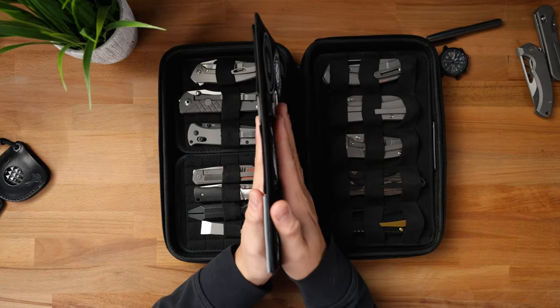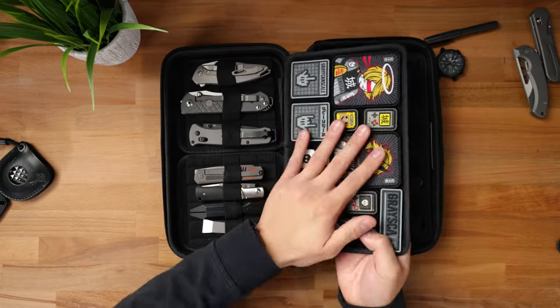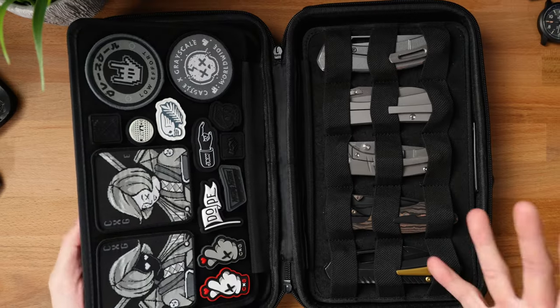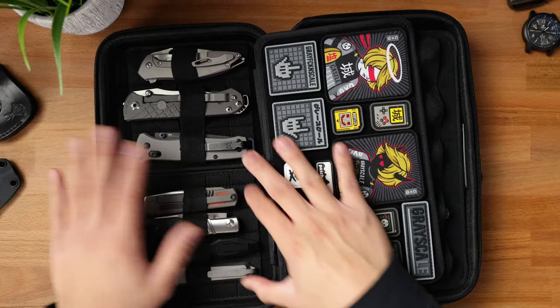On top of that, it's got this really nice loop patch panel where you can throw all of your favorite ranger eyes. I didn't get these at the show, but this is a really nice touch to add some aesthetic and protection to your gear inside. As you can see, there's a ton of stuff inside this thing. Let's go ahead and start off with this side of the case.